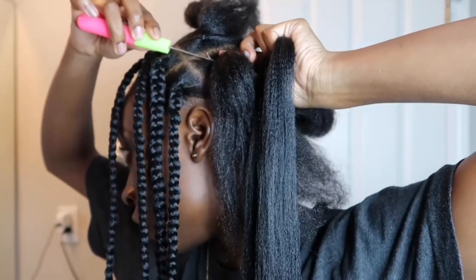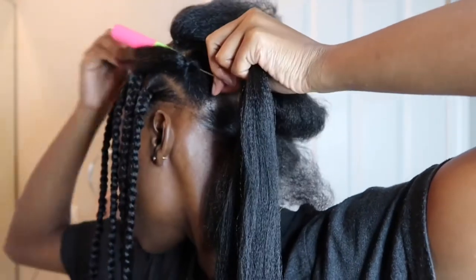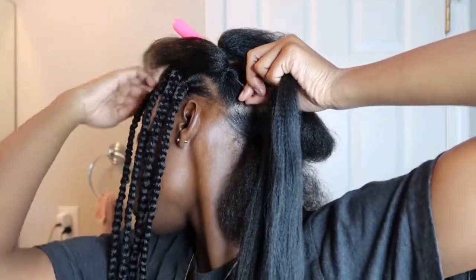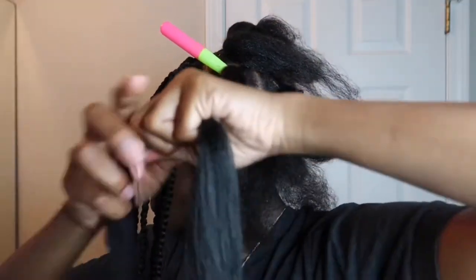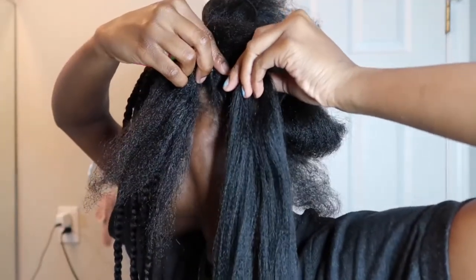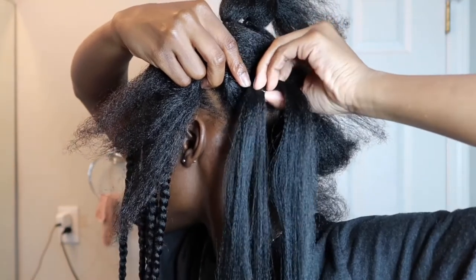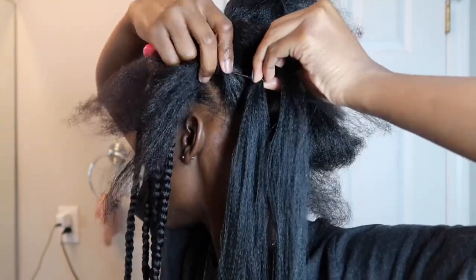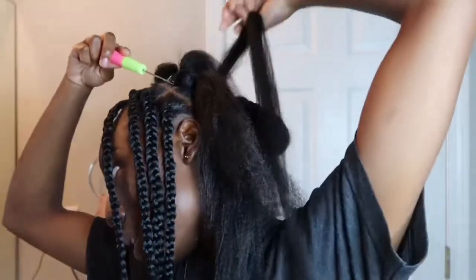I'm going to show you guys one more time how I do the crochet thing. You just want to put the crochet hook through like so. Then you want to get this hair, kind of twist it up a little bit just so it's easy to grab — either way it's not going to be super easy to put in there. You just close the hook and pull it through — boom, like that.